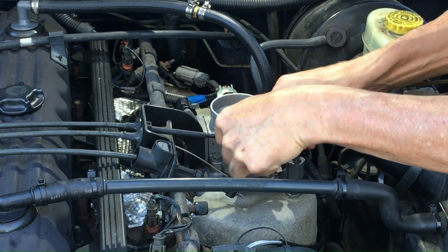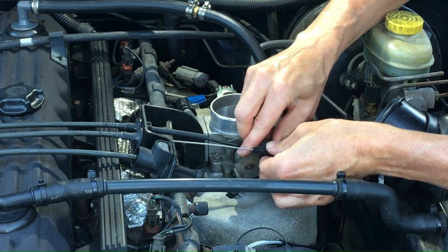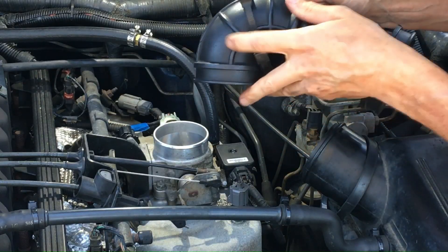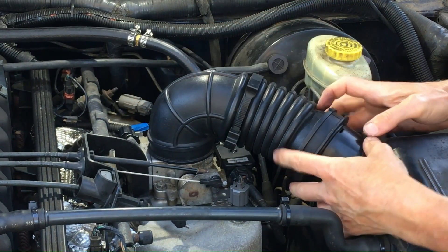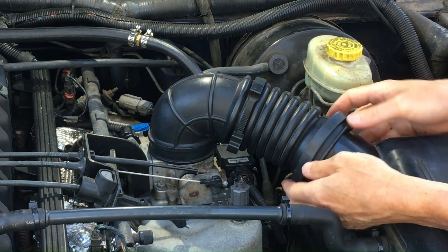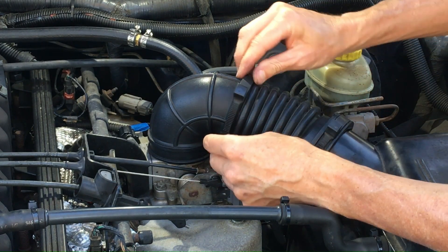Now you just reattach your cables — snap it on for the first one, then pull the other two back on. Now it's time to replace the air hose. Get the clip on first, get it in position, get it back to the air box on the other end. Tighten those clips and you're pretty much done.